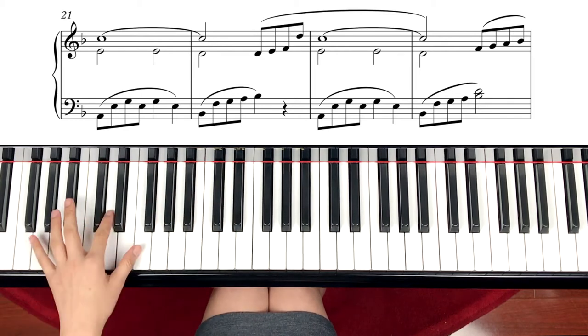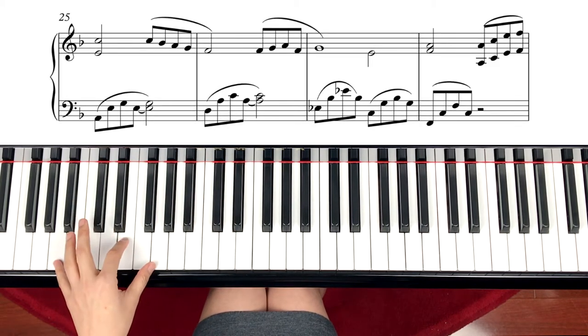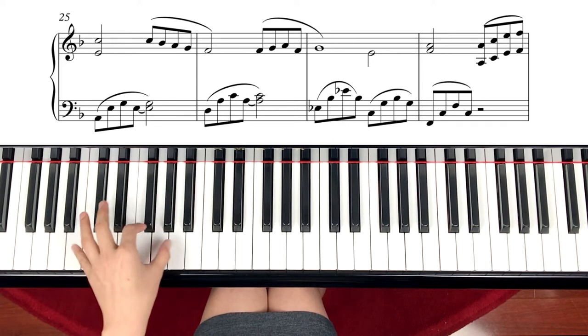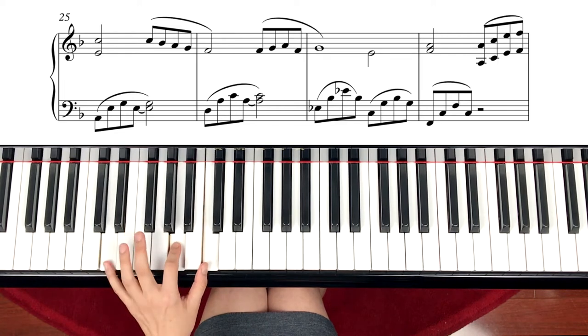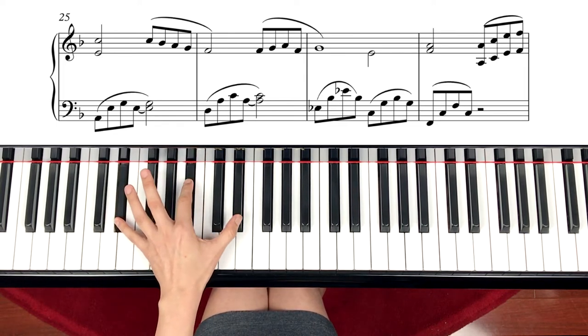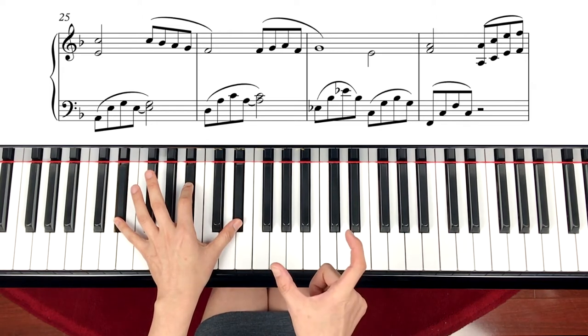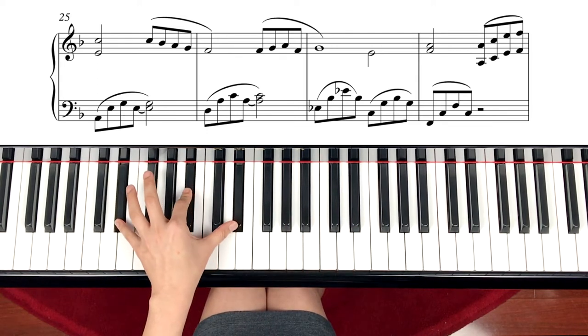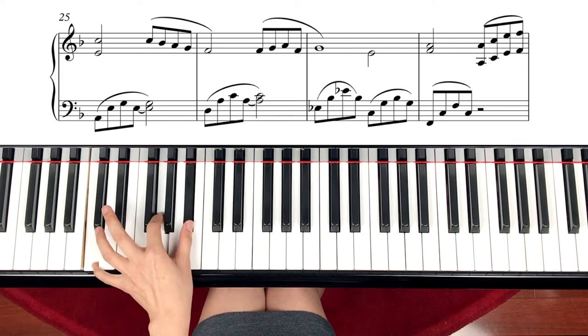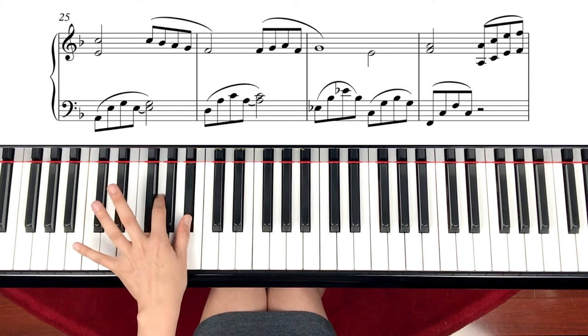Moving on to the next line — measure 25. Again A minor chord. Following is D minor seventh chord. The next measure is Eb. And then changing to another chord within the same measure — you change twice. So from Eb to C seventh chord: C, G, B. That's the chord, we're breaking it up.